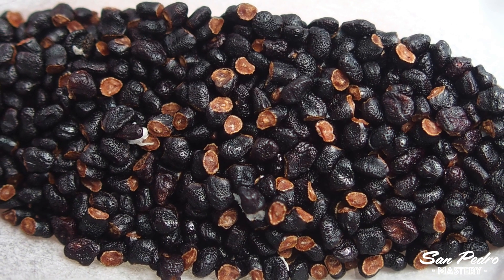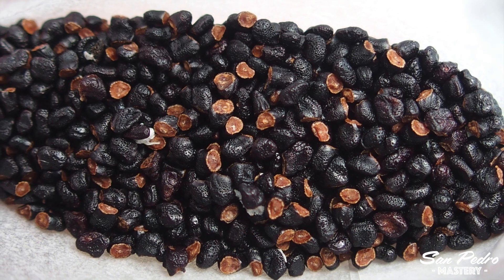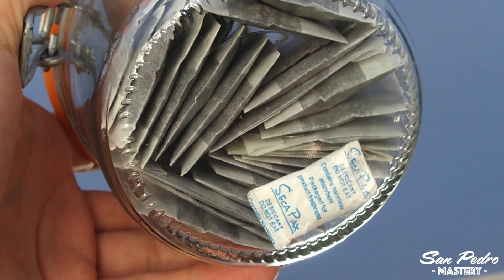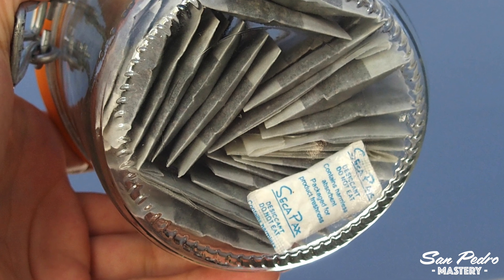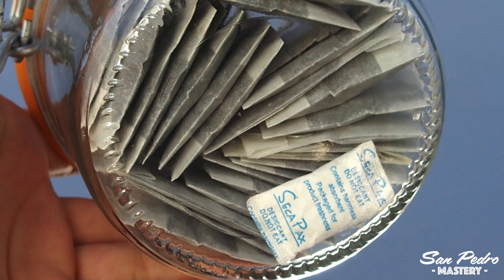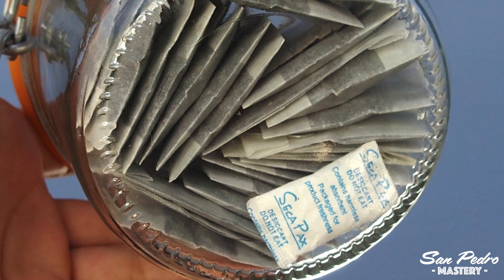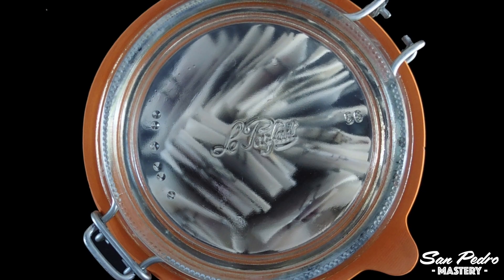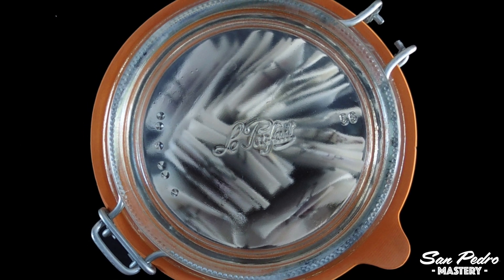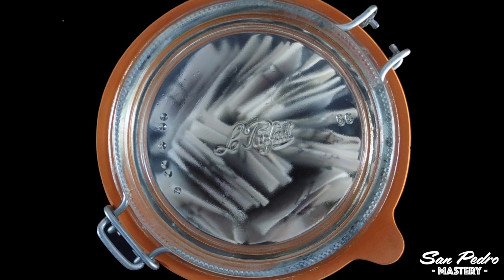Once the seeds are dry, you can either sow them right away, or you can store them in glassine envelopes and place them inside an airtight jar together with a very small bag of silica gel. Do not use a large bag of silica gel as it could dry the air too much. Make sure you place it somewhere dark, like in a cupboard — and like this they should keep for years, although they will lose a bit of viability every year.